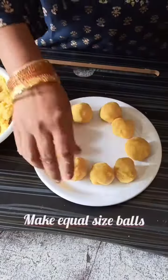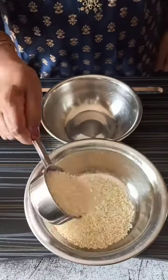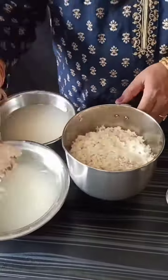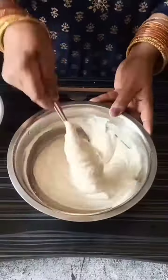Take 2 cups rice and 1 cup urad dal, wash and soak for 3 hours. After 3 hours, grind the soaked dal and rice to a fine dosa batter. To this batter add a pinch of salt, 3 tsp sugar, and 4 tsp maida and make a smooth flowing consistency batter.